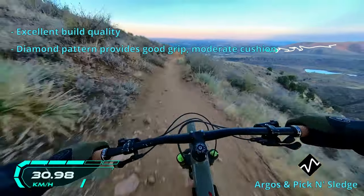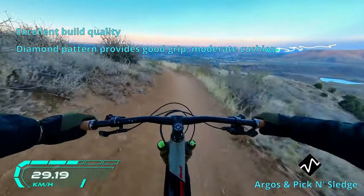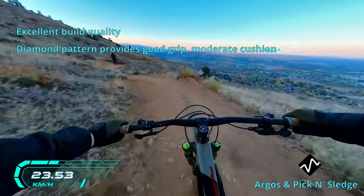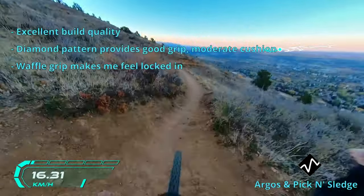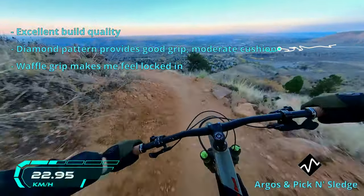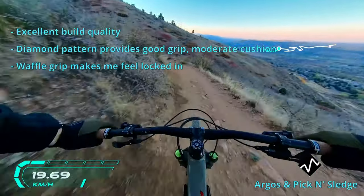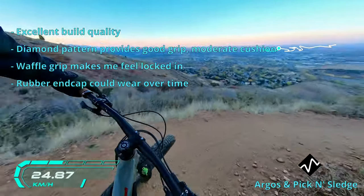I can't say if my hands were more or less sore than on my previous grips, but I can say that I felt more locked in to the cockpit. The waffle grip on the underside is highly subjective — I personally like the idea of my fingers gripping onto a different pattern than my palm, since they are different body parts after all. However, if you're someone who likes a uniform feeling grip, then these are just not for you.